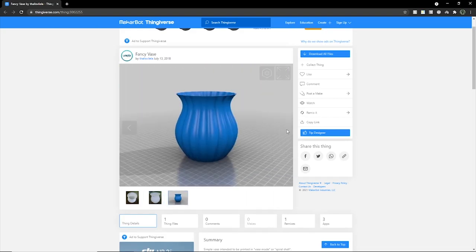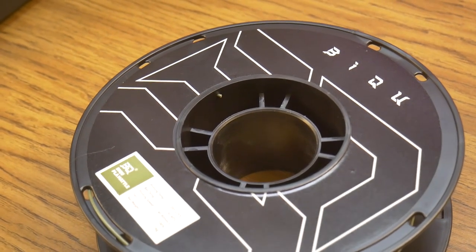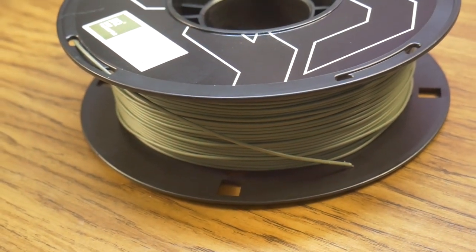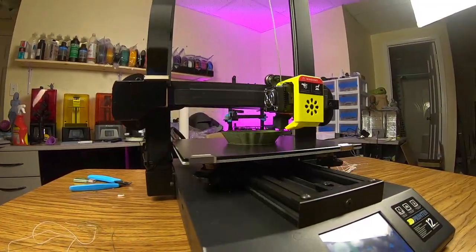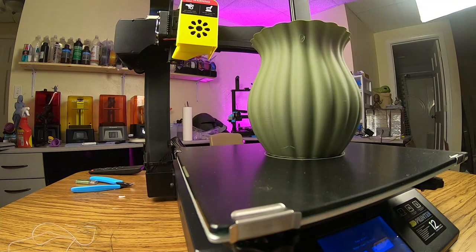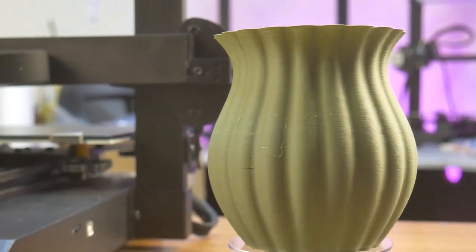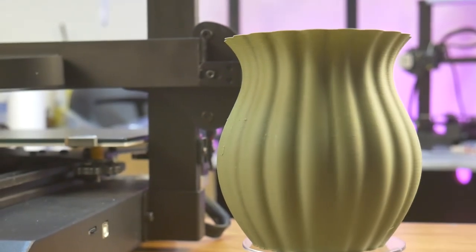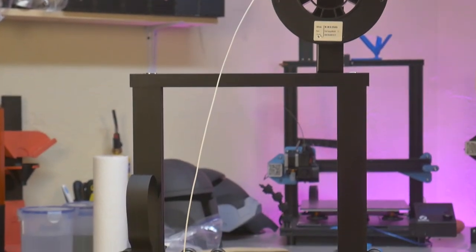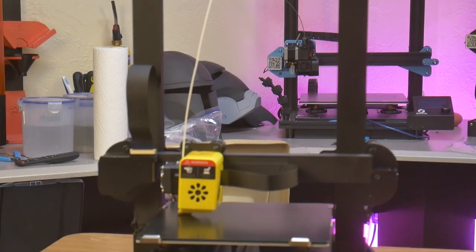Next, I sliced a vase I found on Thingiverse, and I switched the filament from the provided PLA Plus to some Biku matte green PLA. Once again, the printer ran at 60mm per second and the vase turned out great. So far my experience with this printer has been really great, with no real drawbacks.